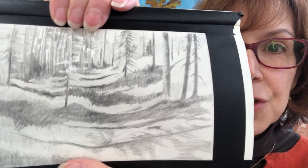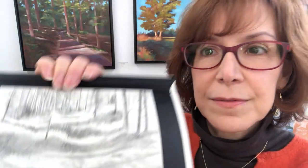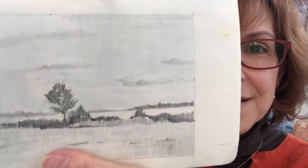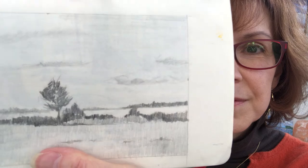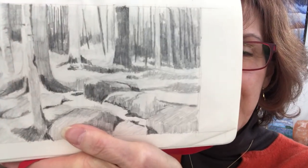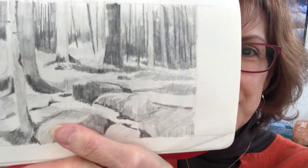This is the first sketch. Here's the second sketch. And this is the third and, as it turns out, my favorite sketch. Fortunately, it was her favorite as well.